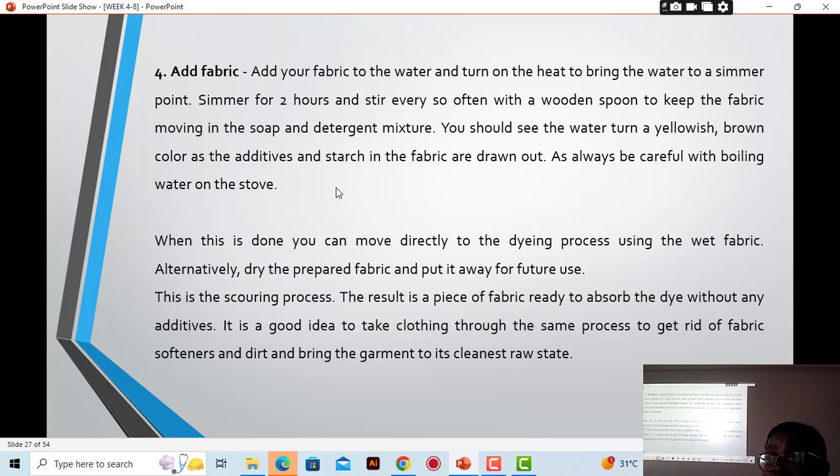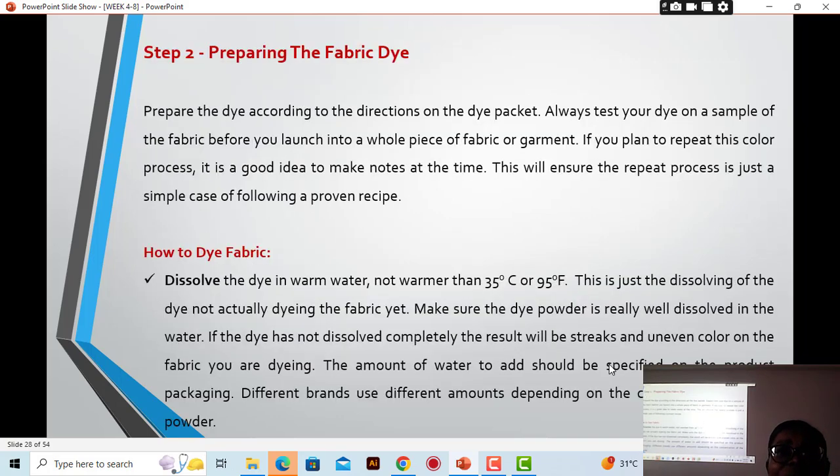Once the dye is well dissolved, pour it into a bigger bucket or bowl, then pour your water over it. Then add your soaked fabric to it. The waiting time depends on how much you want the fabric to absorb. You need to give it adequate time — if you don't, some color will wash off and the fabric may look faded when stored. The longer you wait, the deeper and richer the color.